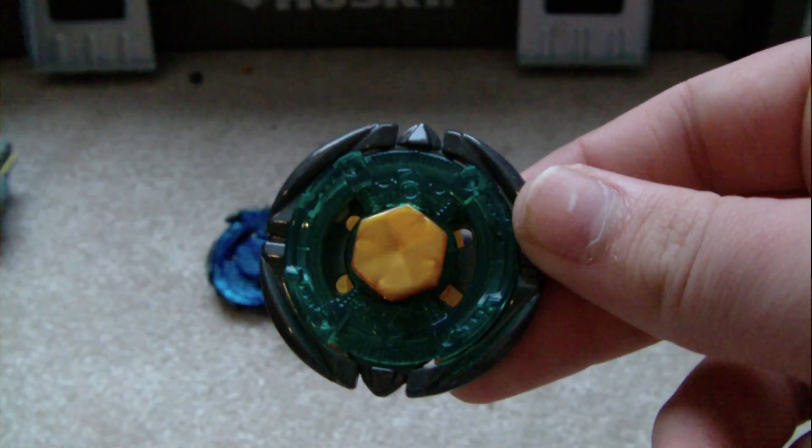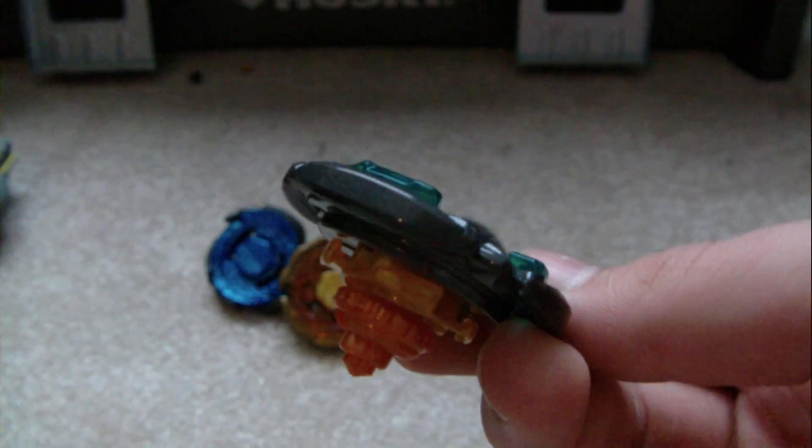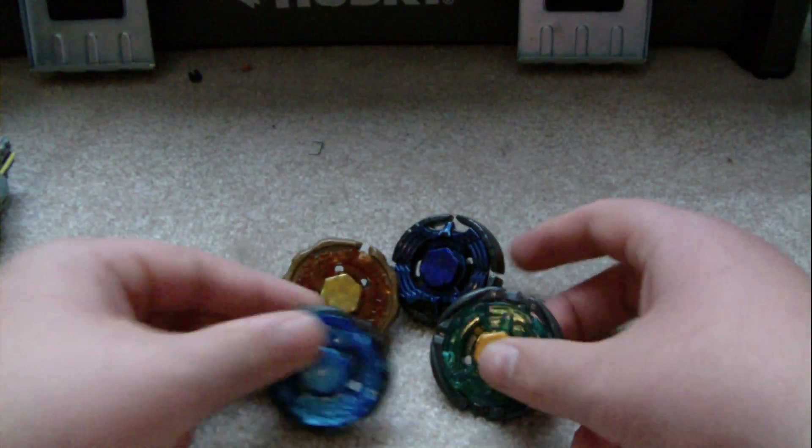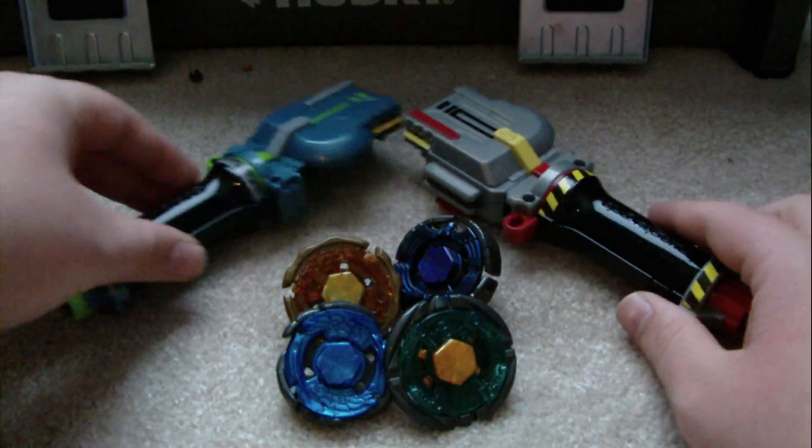And Flame Libra — black, well, grayish metallic paint on the wheel — T125, and an orange ES. Yes, that is orange. I think that's pretty much all that came in it.